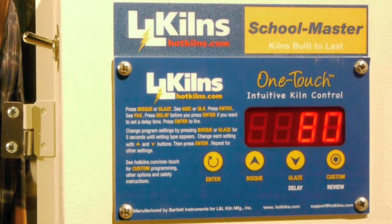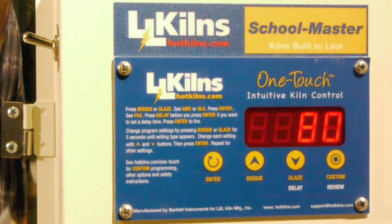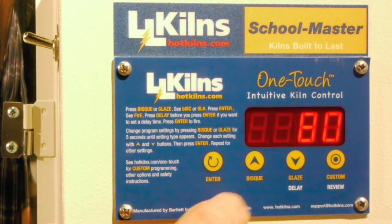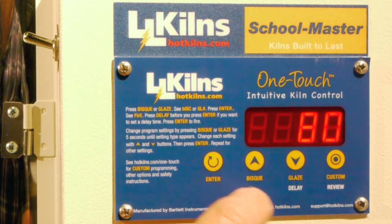The next level up is very simple and you do not need to know any ramp-hold programming to do this. For example, let's say I don't want to go to 0.4 for my clay — I want to go to 0.5 instead, or I want to change the speed, or do any number of things. Here's what we do.